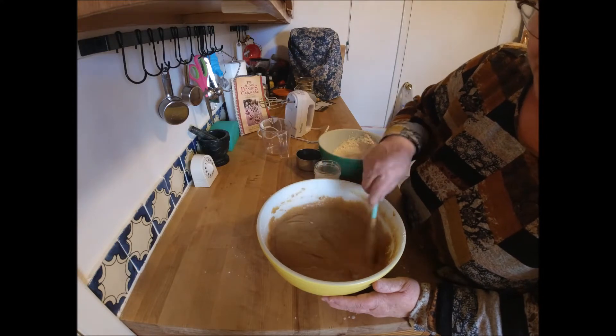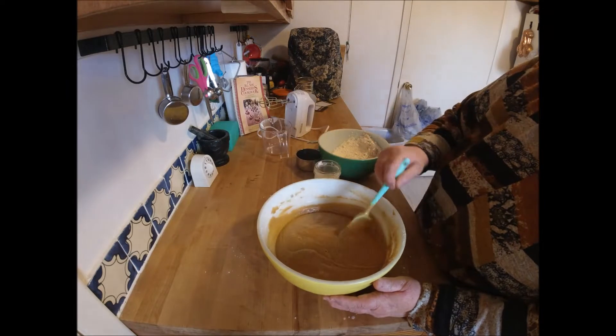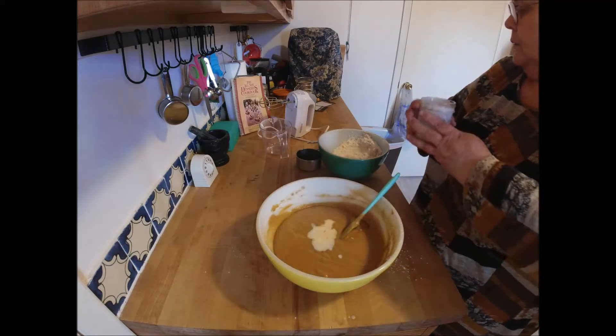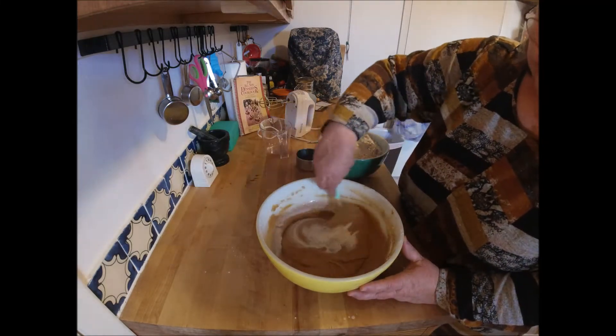You can serve this with whipping cream. I prefer cream cheese frosting on it. You don't have to frost it — you can just dust it with powdered sugar.